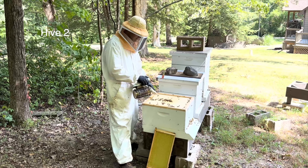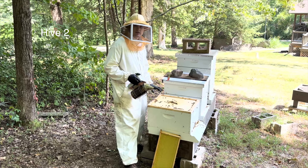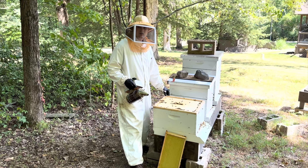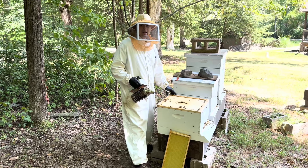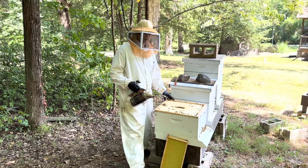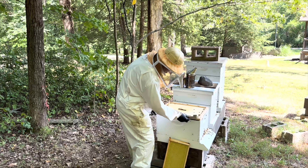This was a hive that was from an early spring split. I bought a mated queen from a local supplier. Unfortunately, not long after, this hive superseded, so I let them make their own queen. This hive went some time without a queen, but they're doing really good now. It's a daughter of a VSH queen.